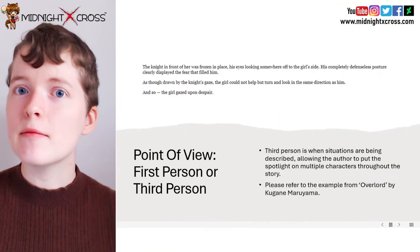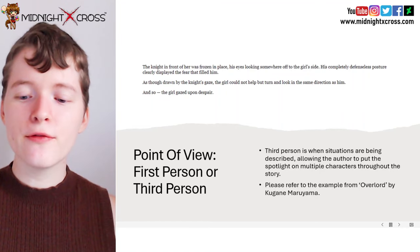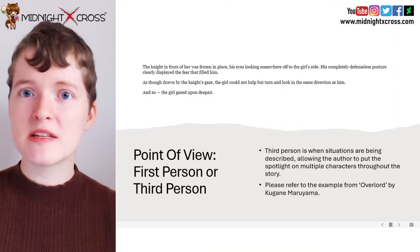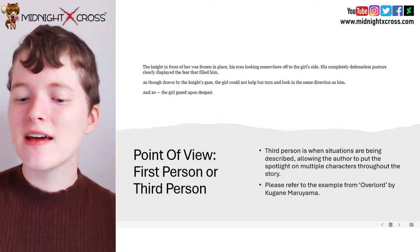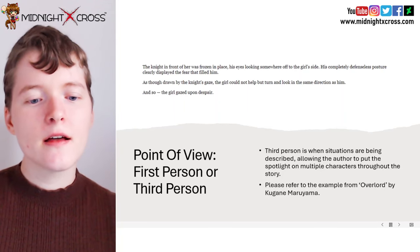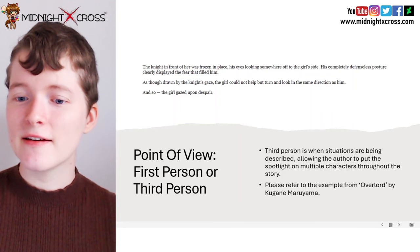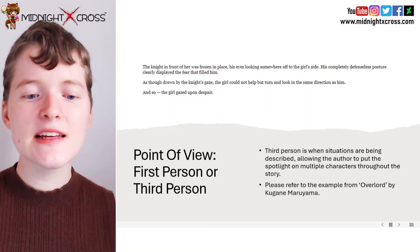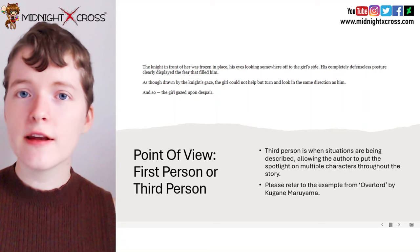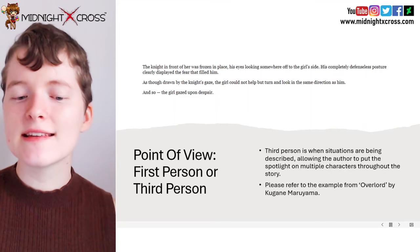So let's now look at an example of third person. Third person is when situations are being described, allowing the author to put a stronger focus on the descriptions and the scenery around, as well as put the spotlight on multiple characters throughout the story. So let's look at this example from Overlord by Kugane Moriyama. "The knight in front of her was frozen in place, his eyes looking somewhere off to the girl's side. His completely defenseless posture clearly displayed the fear that filled him. As though drawn by the knight's gaze, the girl could not help but turn and look in the same direction as him. And so the girl gazed upon despair."